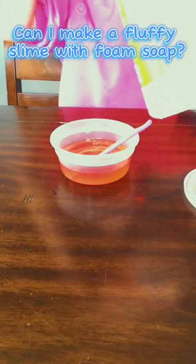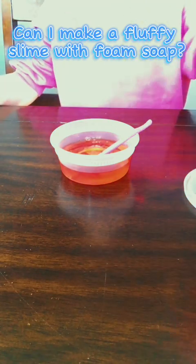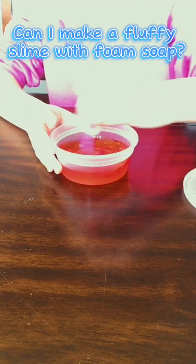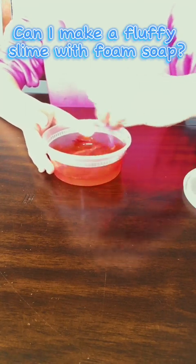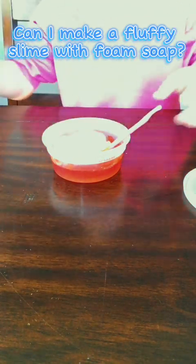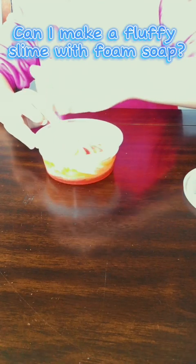Now I'm just going to activate it a little, and only add a little at a time so you don't over-activate it. I'm using Elmer's Magical Liquid. Stir it, and then I'm going to add foam soap — about four pumps. And it smells super good. It's called Spring Lily.